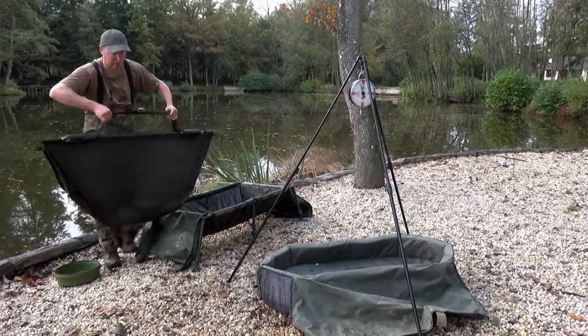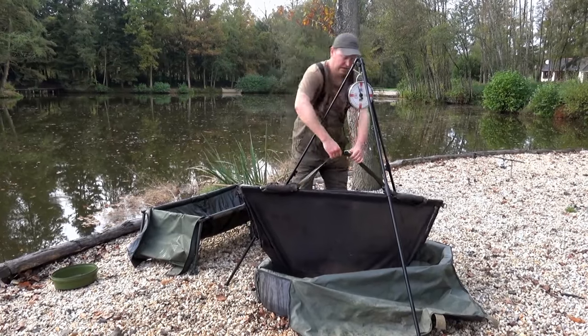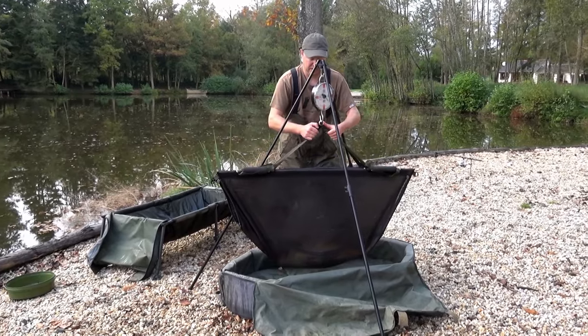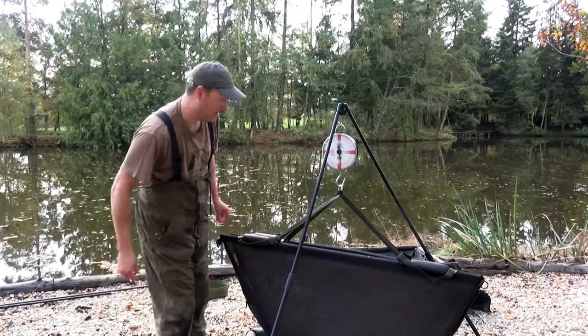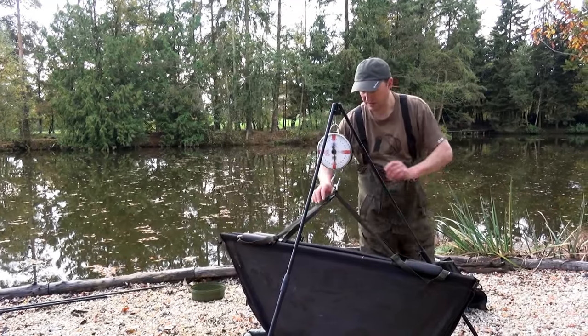Now we're ready to weigh the carp. I always prefer to weigh the fish before photographing them — firstly because I know exactly how heavy they are, and it also helps settle the fish and gives it time to calm down a little if it's stressed. Once you're happy with the weight, safely transfer the carp back to the cradle.